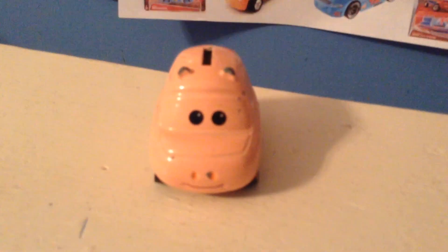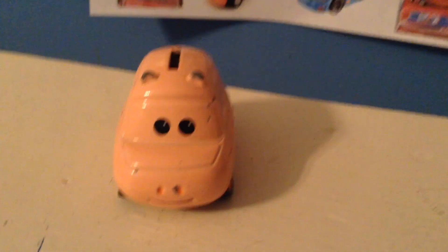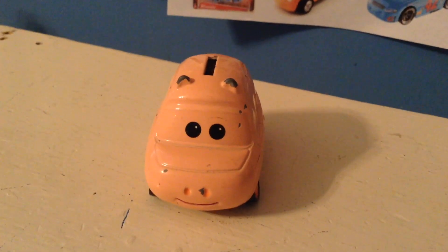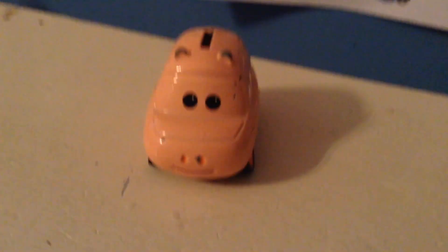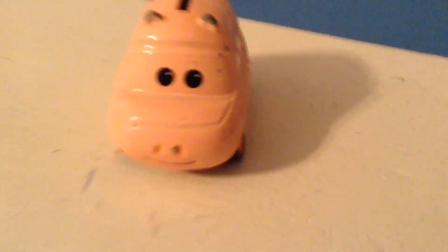Anyway guys, welcome back to yet another review and to yet another Way Back Wednesday. Today we're going to be taking a look at Ham from the 2007 Supercharged line. He was released as a single and a few times in the years following — he really is pretty rare now. Of course, based off of Ham from Toy Story. I know that opening was a bit unrelated, but I really just had to share with you guys what just happened.